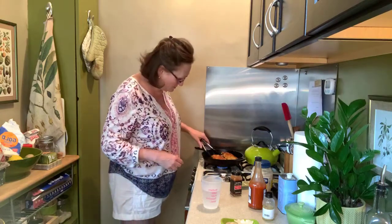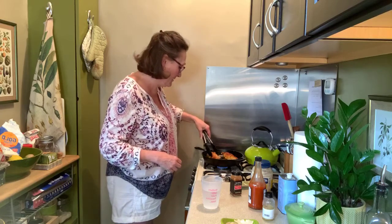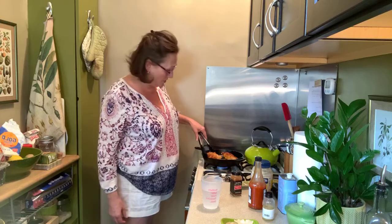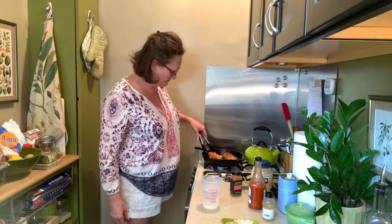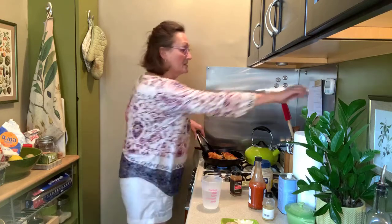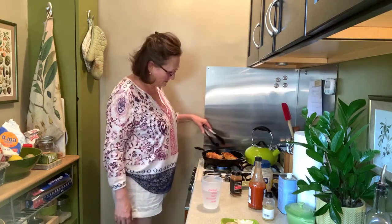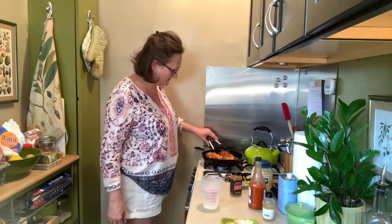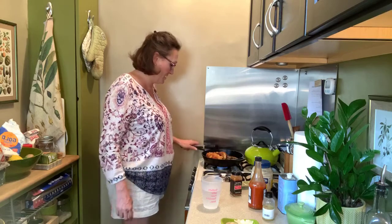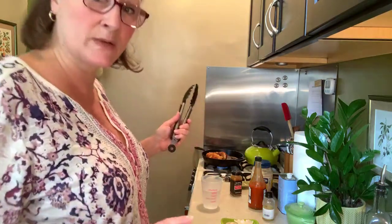I wonder if I shouldn't give them a little turn — I do want them to be browned all the way around for sure. I don't want any piece of it to not be brown. I like it when they stand up — perfect, there we go. Now they're propping each other up. Let's get away from the popping because I don't want to get splattered.